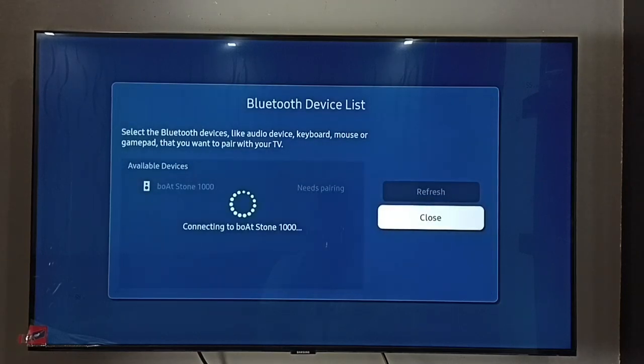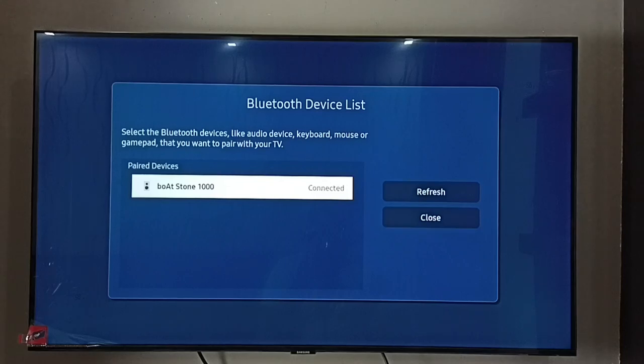Now it's connecting to Boardstone 1000. Done — connected! So this way we can easily connect a Bluetooth speaker.